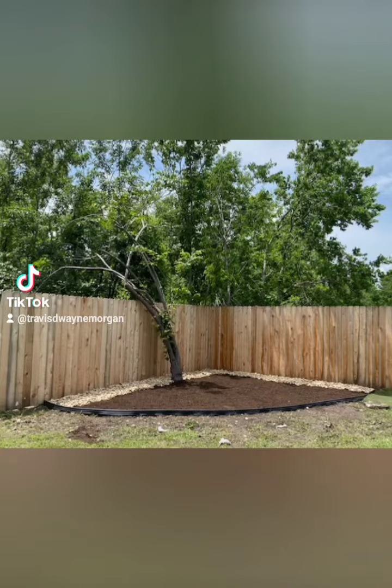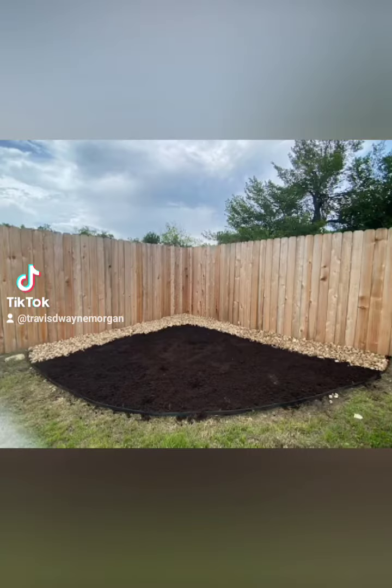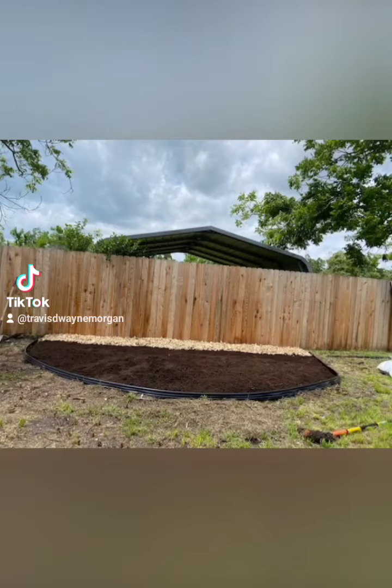This project, as you can tell, the client wanted a combination of no dig, rubber edging, river rocks, and mulch. They sent me some little designs they just wrote up on Facebook Messenger. My guys went out there and did it. As you can see, they drew a line where they wanted to edge in the rocks and the border. And just like that, it was done.